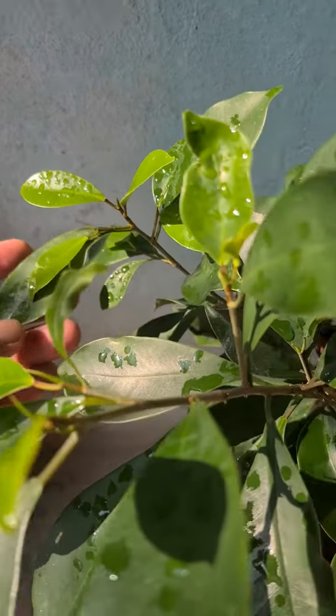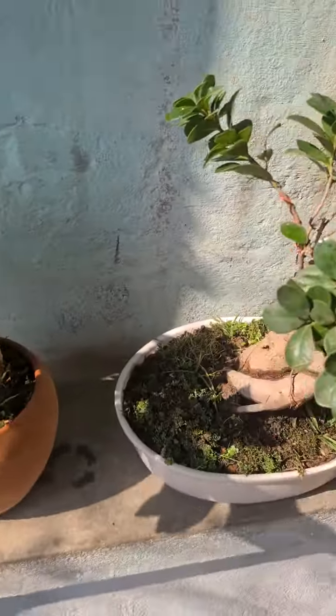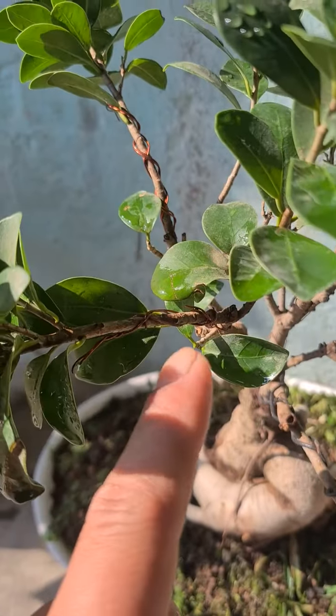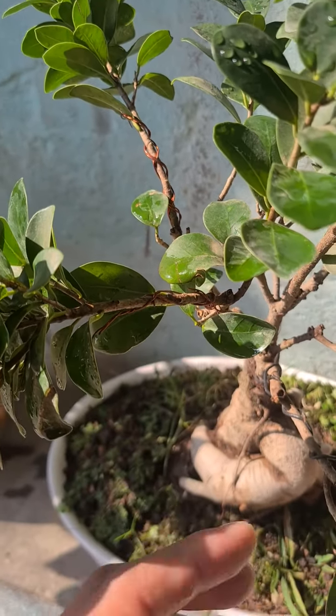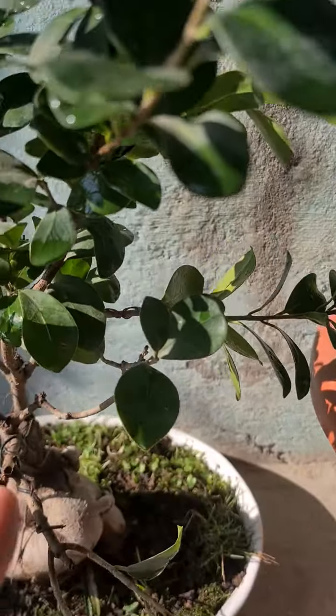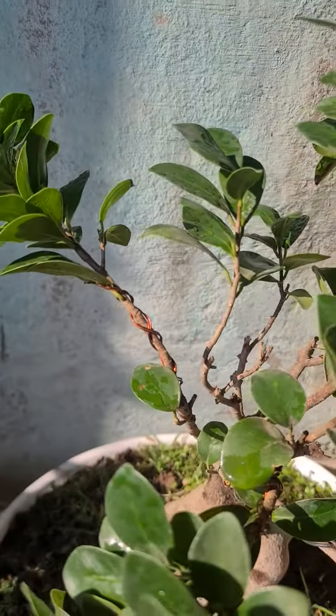This is really healthy right now, as you can see from the color of the leaves. I've done some wiring to make it look like a tree — these are all wiring. You should be really careful while doing this wiring, or you may break the branch.